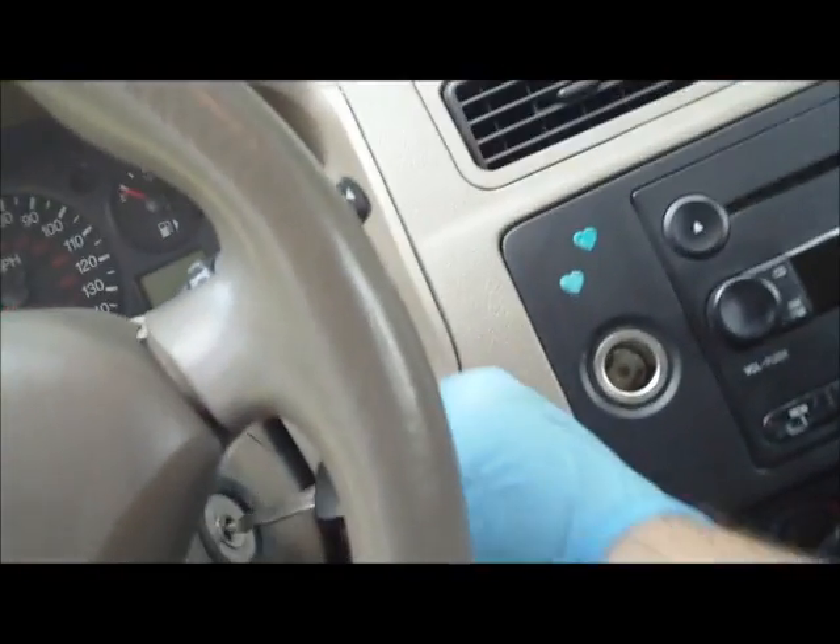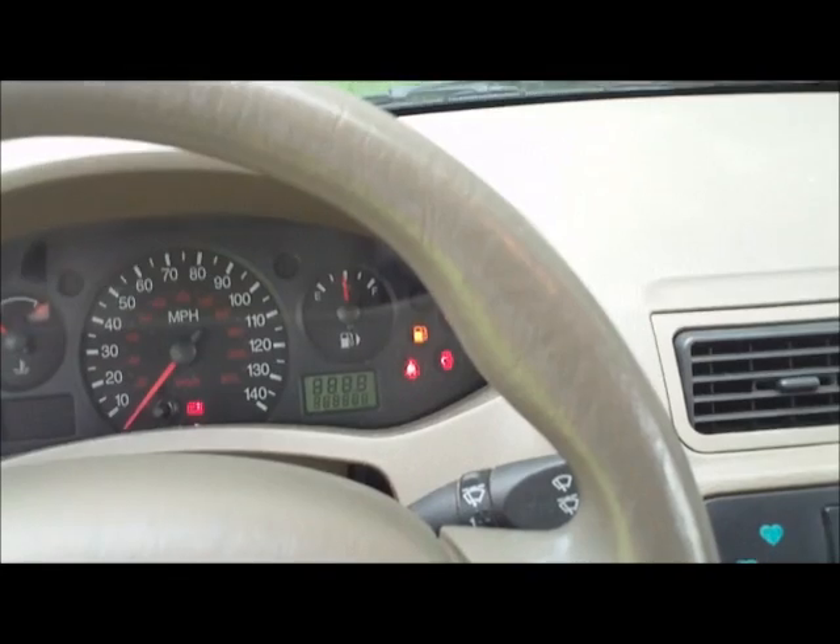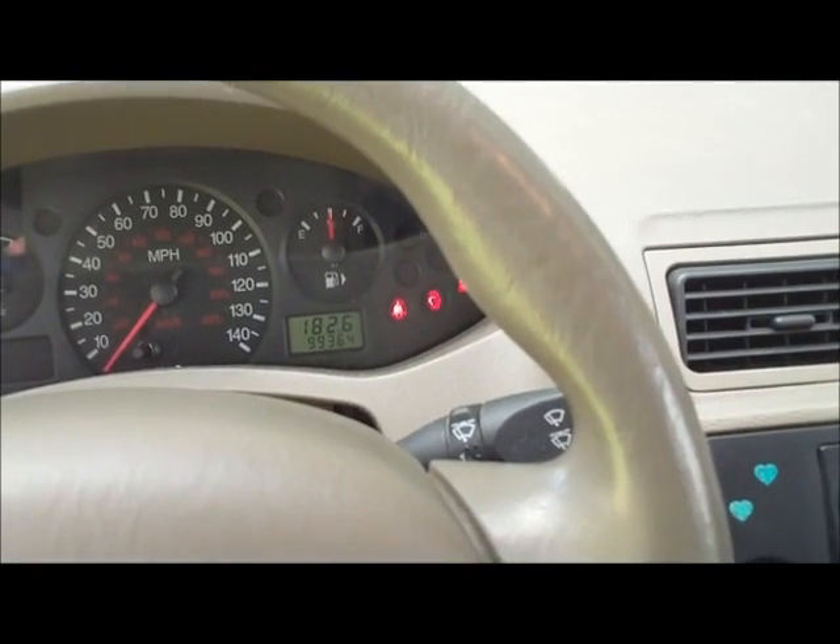Close this up, push it down, and it pops in. Now let's go try to start the car. Because the fuel was drained, it may take a little longer to start than normal. Mine started right up, but it may run for a while before fully catching.